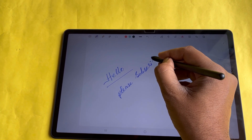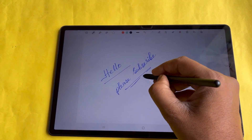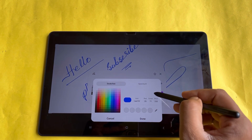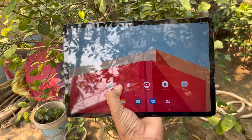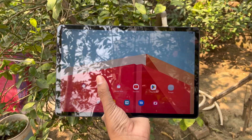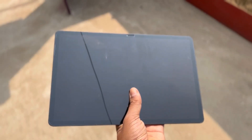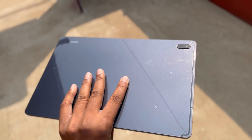Overall, the S-Pen for the Samsung Galaxy Tab S7 FE is a great addition that makes it a versatile and useful tool for productivity and creativity. In conclusion, this device is great for note-taking, drawing, and general productivity, and the large display is great for media consumption. However, some users may be disappointed with the plastic back cover, and the price may be a bit steep for some.